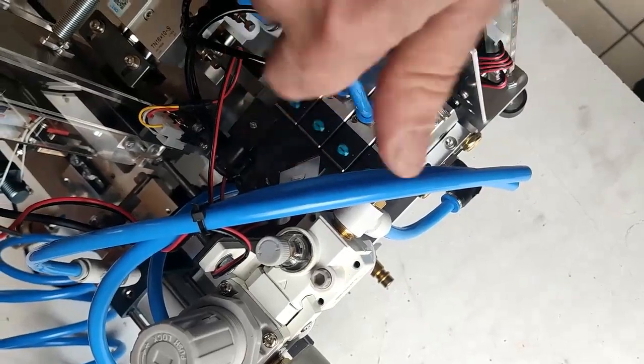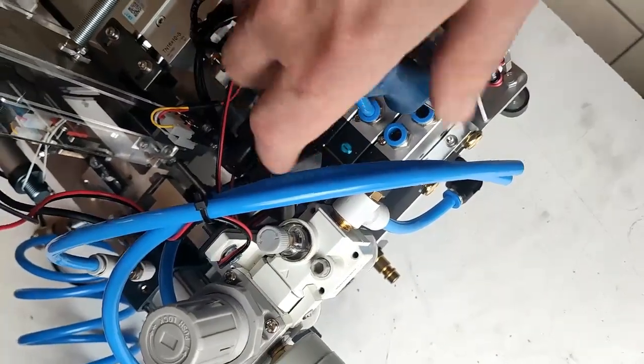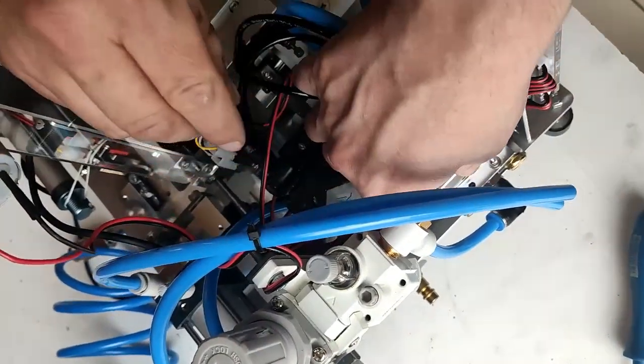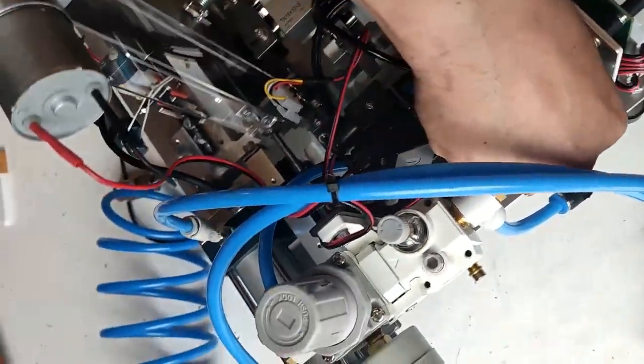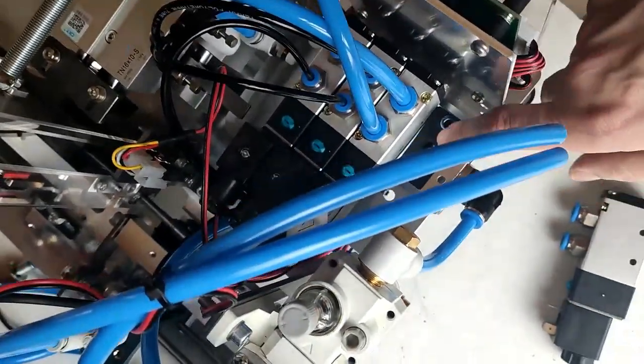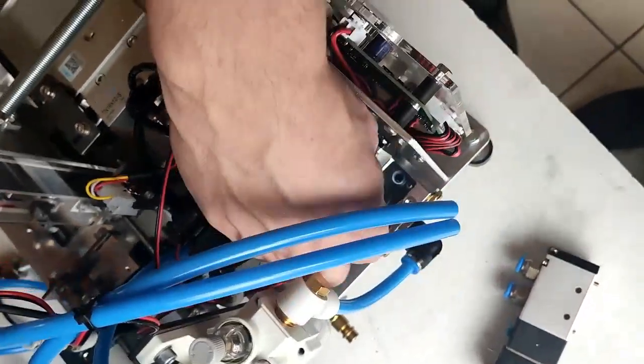Just make sure you use the right screwdriver because the screw is easy to strip. When we unscrew it, we take it off. We can take off this gun also.